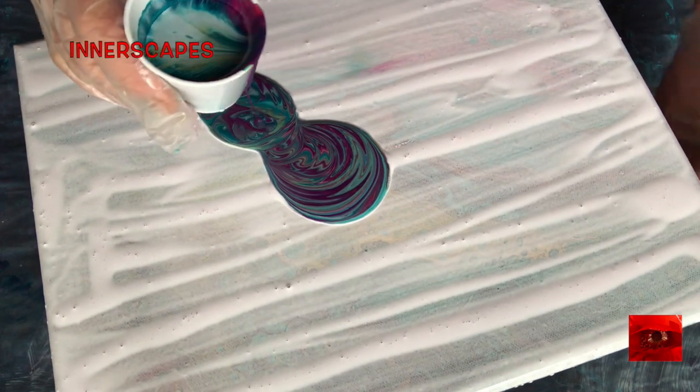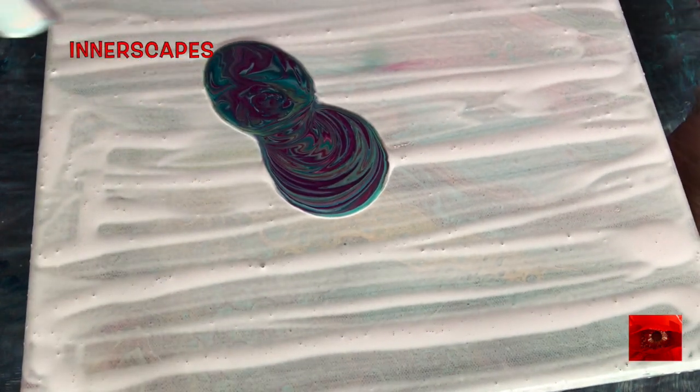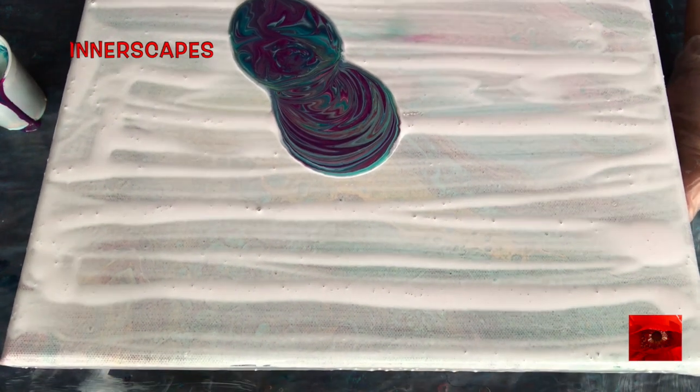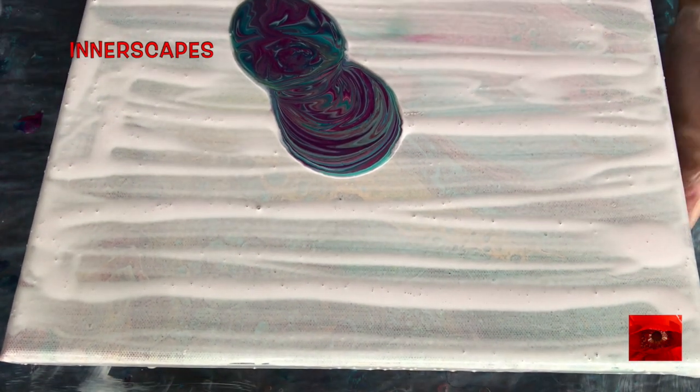Oh goodness, nothing's working out right from the beginning. This canvas is too close to the tripod. Let's try again.